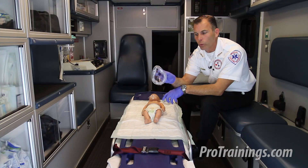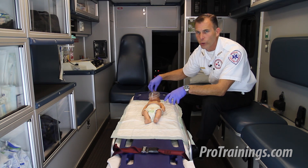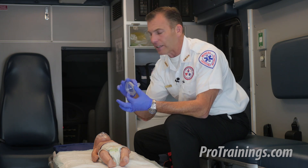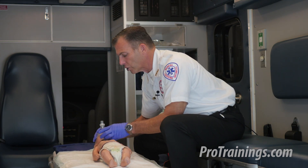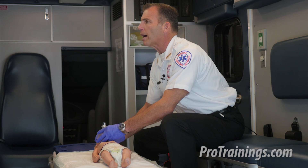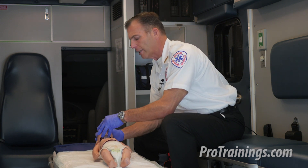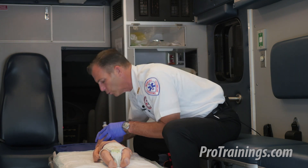If all you had was the adult-size mask, there are tricks of the trade by turning it upside down that we could use to try to make it work. In this case, we're using the infant-size mask, and we're going to cover the nose and the mouth, bringing the child's head into a neutral or sniffing position. Sniffing position is just a slight upturn of the nose — not a full head tilt chin lift, just a nice neutral position — and we're going to attempt two rescue breaths.